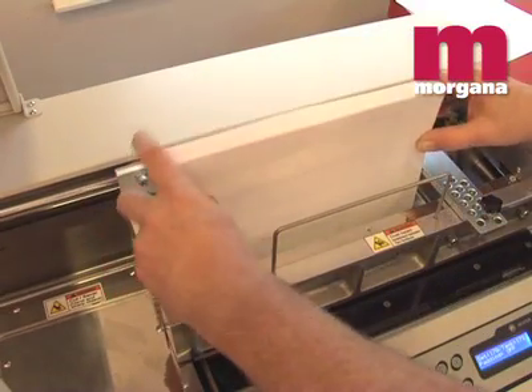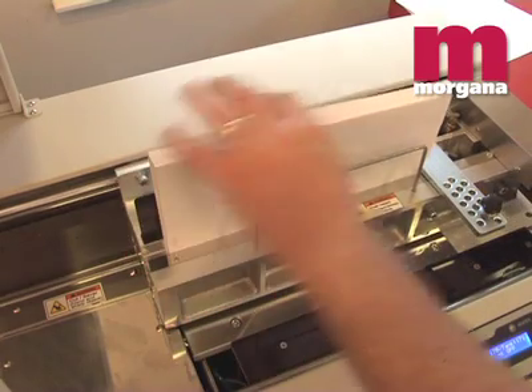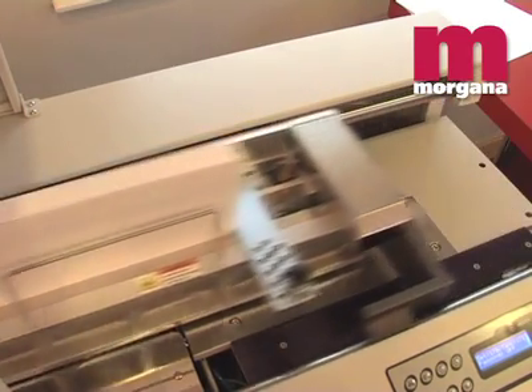The sheets are held tightly by a pneumatic clamp, and the KB2000S uses a motor drive system to carry the book across the spine preparation head and the glue assembly through into the cover clamp section.